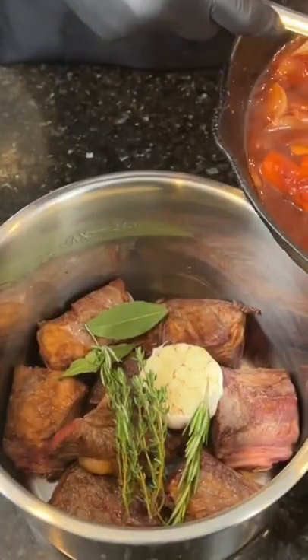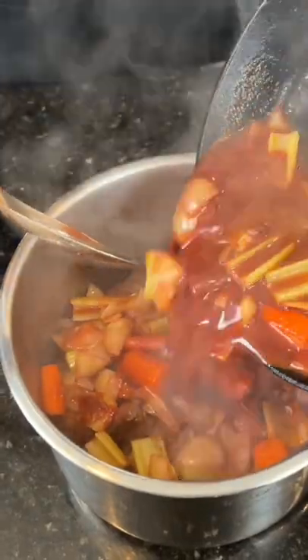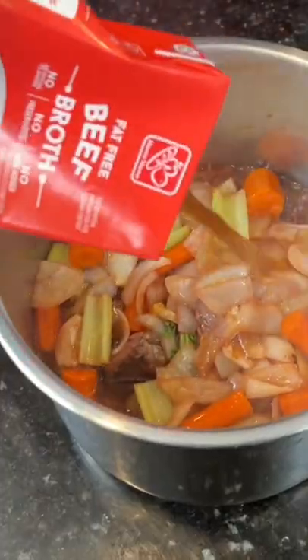Add all of that to the pressure cooker along with your fresh herbs — the kind you cook with, not the kind you roll. Top that with two cups of beef broth.